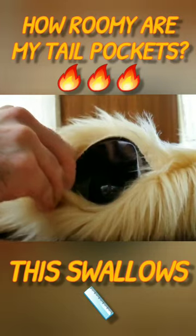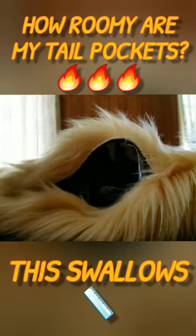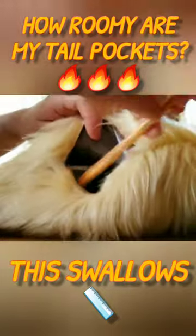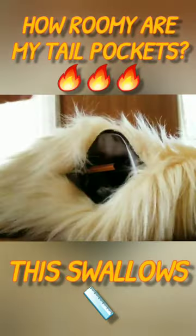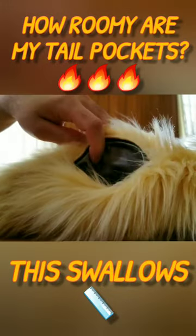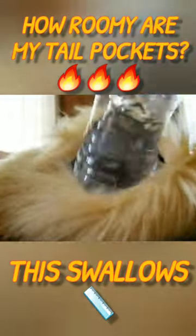Easily stick a whole water bottle in there. You could even stick some thread in there. You could stick a pen in there if you need to do some art or something. You can put all these things inside your tail. So yeah, pretty handy.